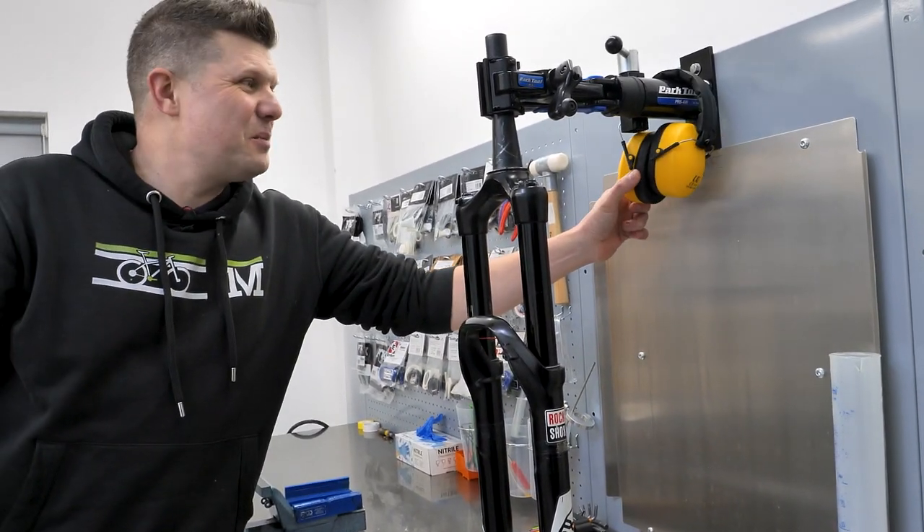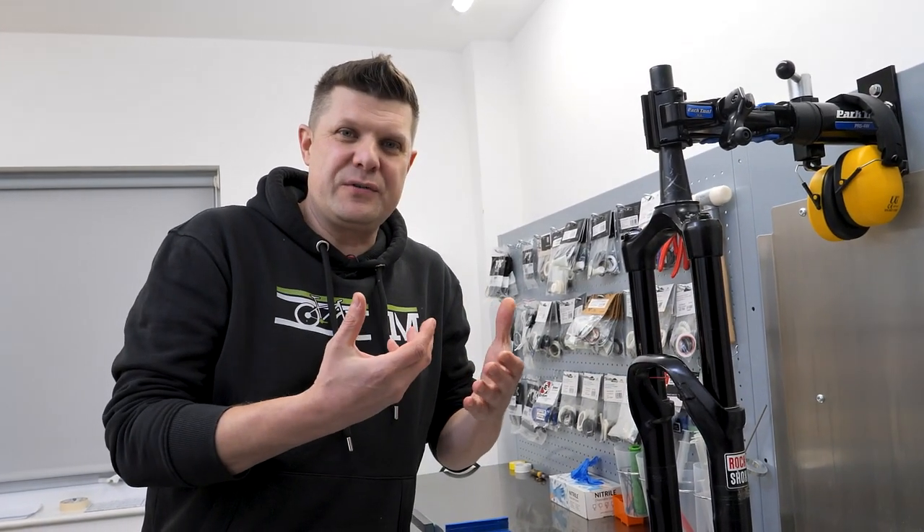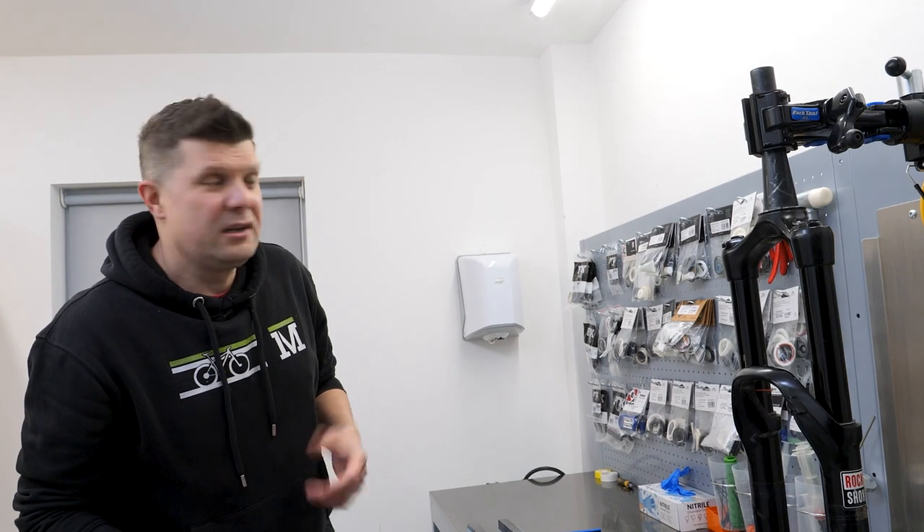Ear defenders - super important, you might wonder why these are here. Every now and then we'll get a rear shock in which is sort of stuck down. When we do, just in case, we put ear defenders on and safety glasses just to be super sure that no one's going to get hurt.